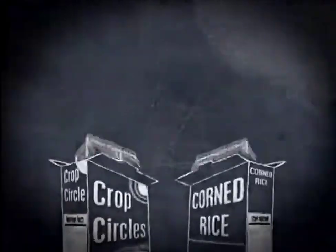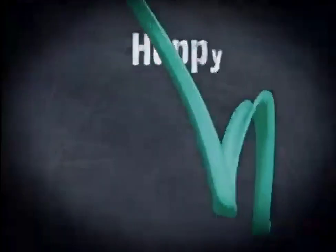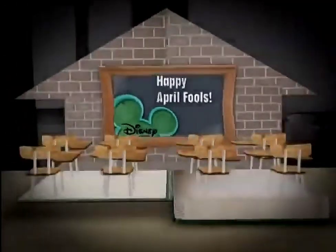Just don't forget to switch the bags back when you're done. Good luck and happy April Fool's Day from Disney Channel.